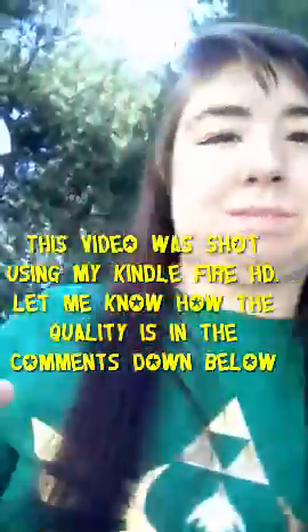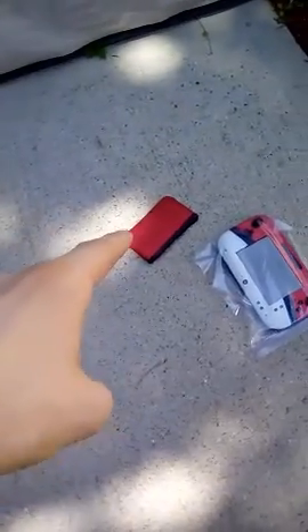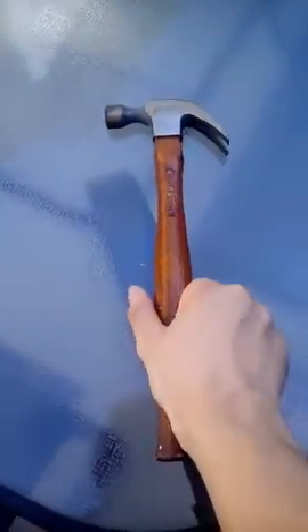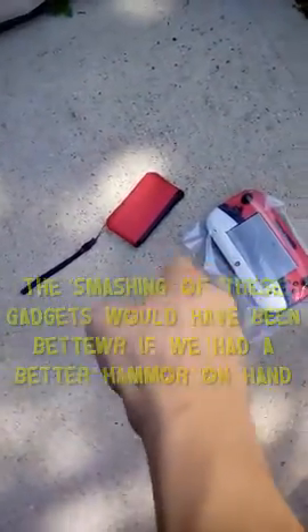Hey, Klaus here, and I'm with MarioFangirl93A and I'm just outside her house. You see those down there? That right there is my original 3DS XL and that right there is the gamepad — my first gamepad that I had with my Wii U purchase. None of these works. So what we're gonna do is we're gonna take this hammer right over here. Yeah, we're gonna use this to smash these two broken electronics down here.